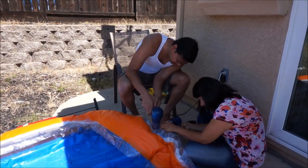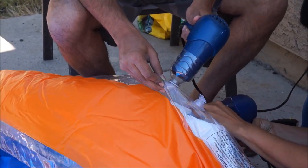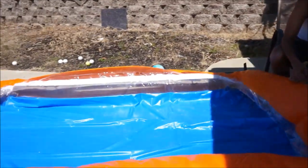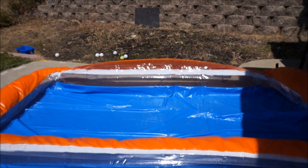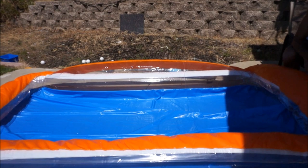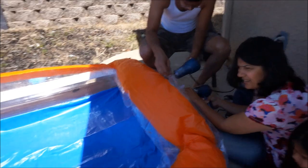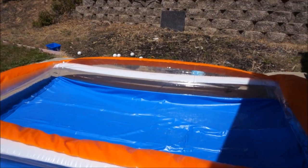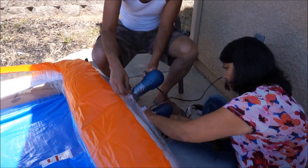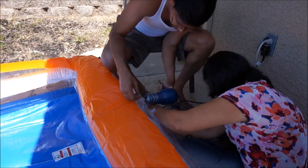Just make sure that the hair dryer is set so that it does not blow hot air, otherwise it might melt the water bottle or damage the pool. As long as you are not blowing hot air, this is going to work. As you can see, it immediately starts inflating the pool. The mouth of the water bottle actually fits the size of the hole provided in the pool.